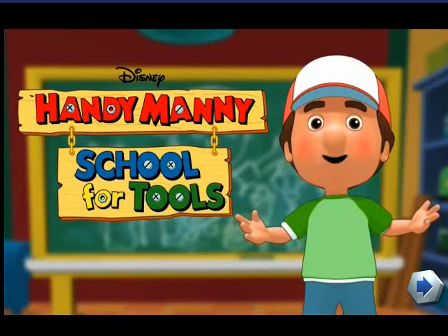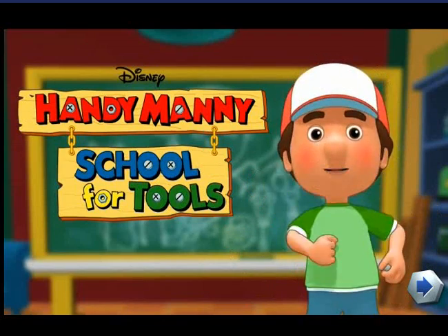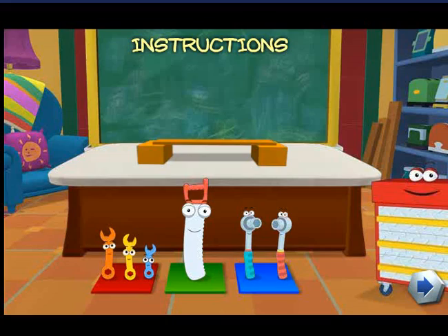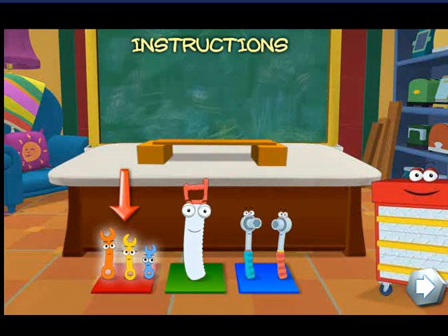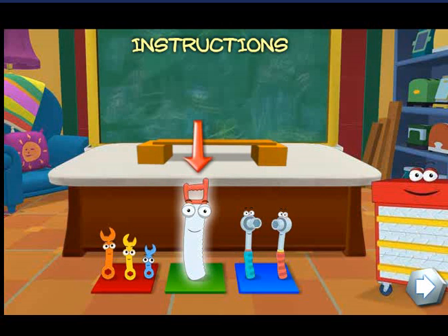Hello everyone! Bienvenidos! Welcome to Handy Manny's School for Tools. The task we need to complete will be on top of my tool bench. I'll ask you which tool we need to complete the task. Use your mouse to click on the tool that you think is best for the job.